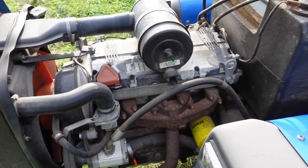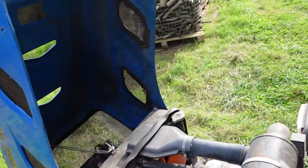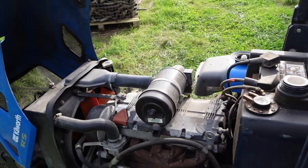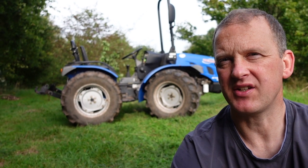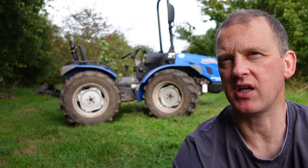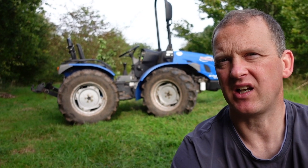This tractor is now 17 years old as of today — it was imported in 2006. In all honesty it's quite an older model now; the new models are a little bit more digital and sophisticated, but they do basically the same thing with a similar specification. They just look a little bit newer, with better bodywork and better lights.